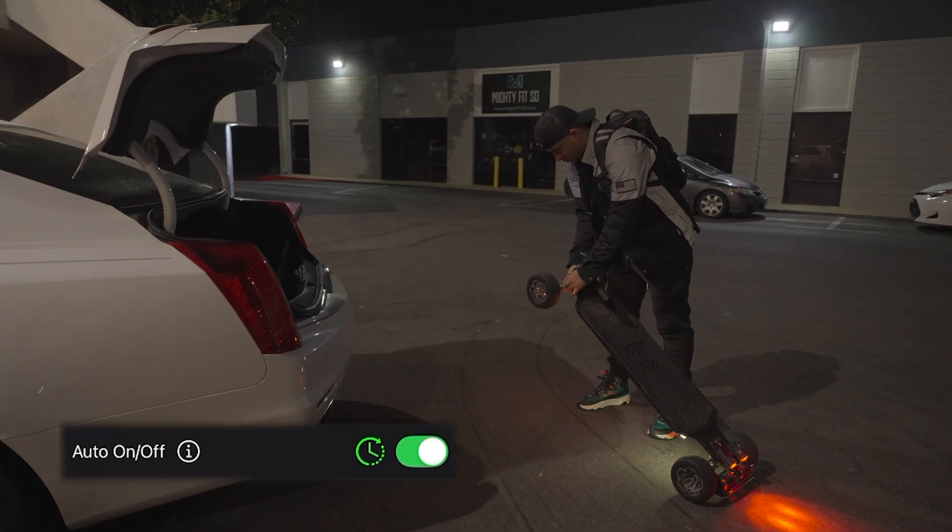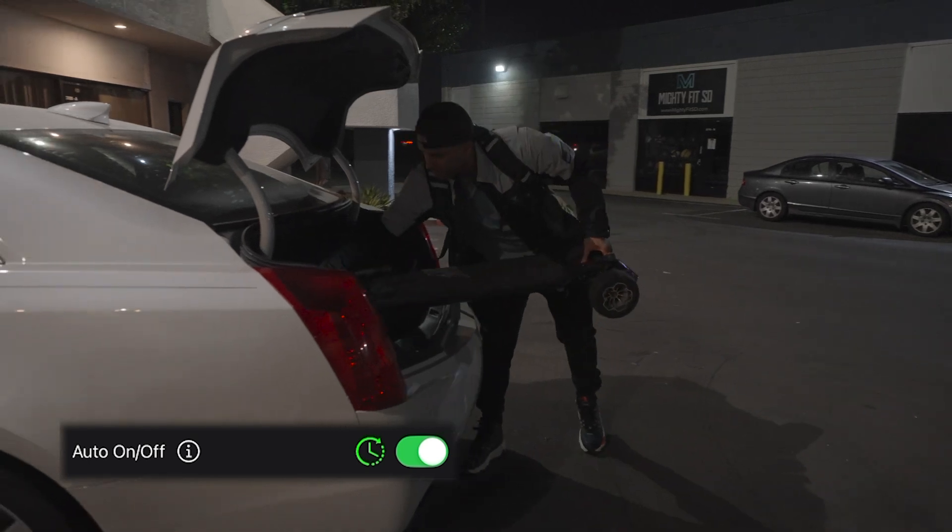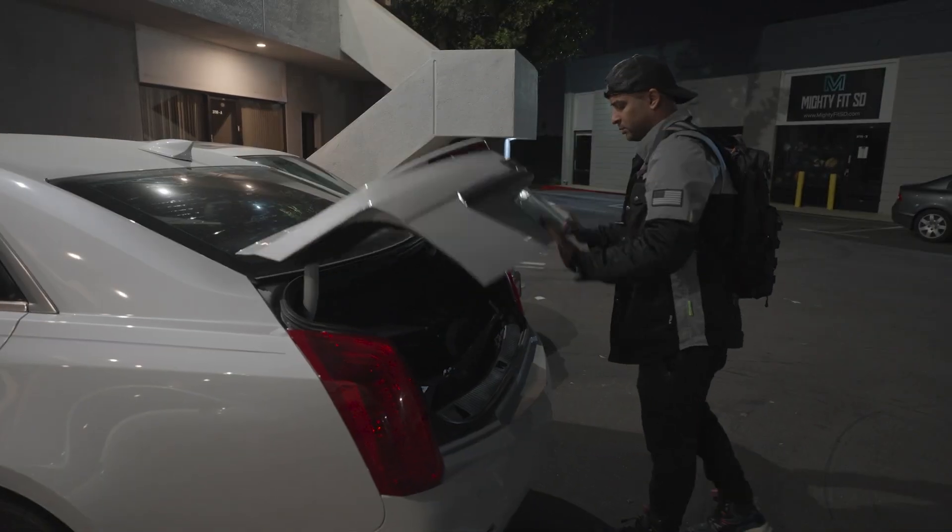Next up, we made auto on/off a little more convenient to use. Now your lights will only automatically turn on after they automatically turn off, so when you turn your lights off from the button or the app, they will not automatically turn on again — so you can just leave this feature enabled in between rides.